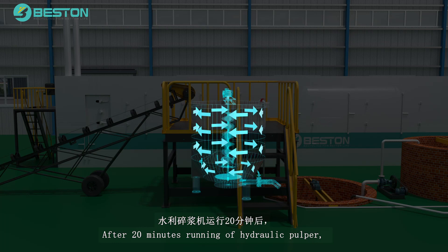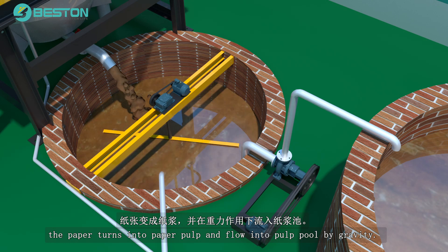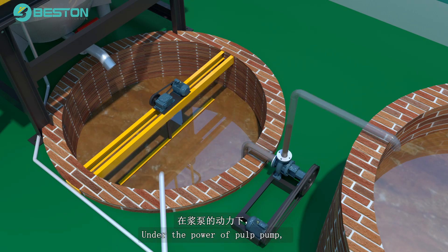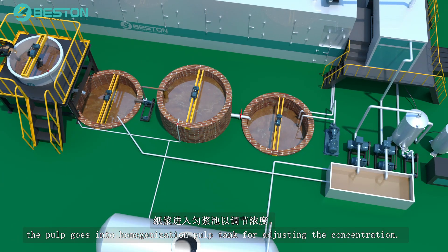After 20 minutes running of the hydraulic pulper, the paper turns into paper pulp and flows into the pulp pool by gravity. Under the power of the pulp pump, the pulp goes into the homogenization pulp tank for adjusting the concentration.